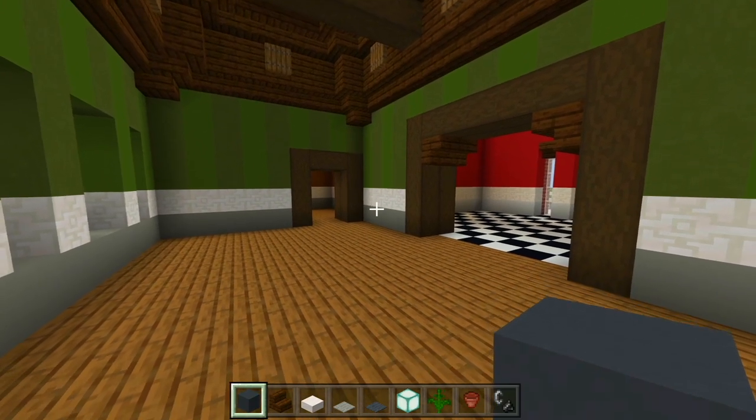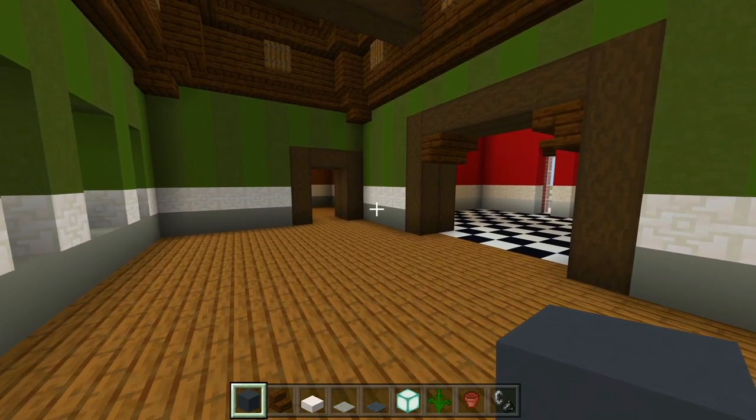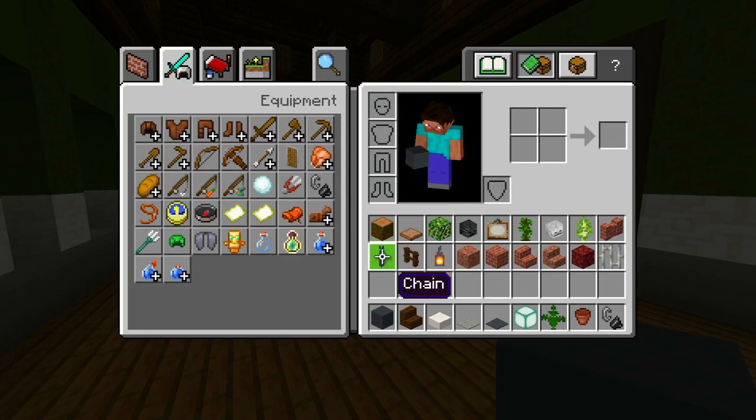I gathered up all the blocks we're going to be using here in the living room first. I'm just going to scroll through them all and you can pick out all the ones you're going to need to grab.